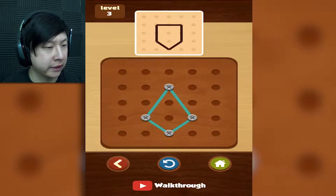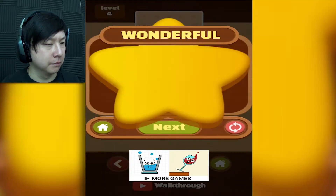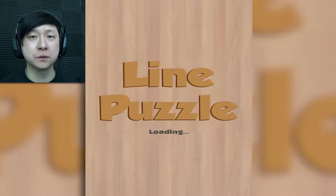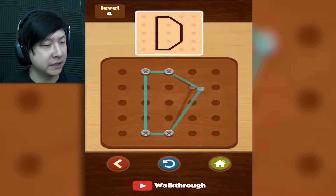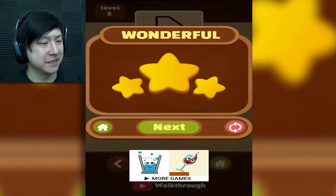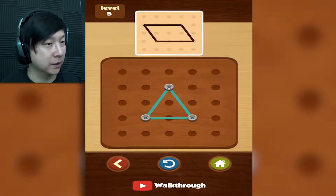So this one would make like a baseball diamond looking thing. Drag from the middle here, drag from the middle here — and boom, easy peasy. I'm flying through these. There's a ton of levels because the beginning ones are a little bit easier from the looks of it. This one's a big ol' capital D. Easy.